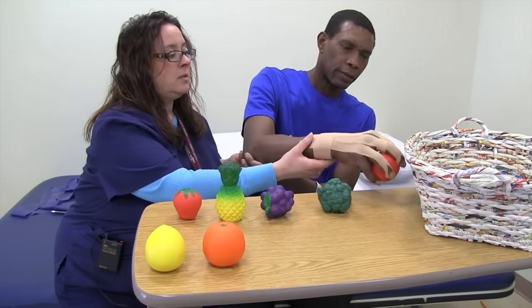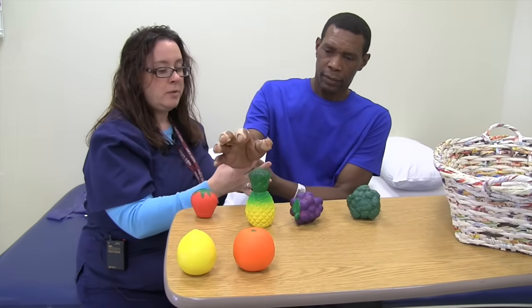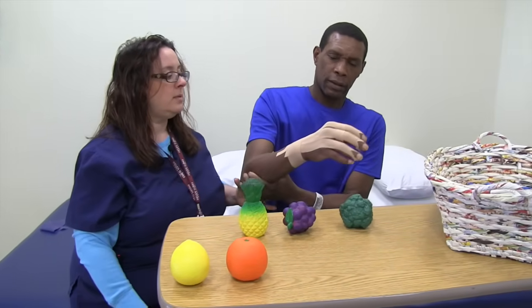Squeeze. Come back down. Let's try the strawberry. Bring it up. Squeeze, squeeze. Maintain that grip. And back down.